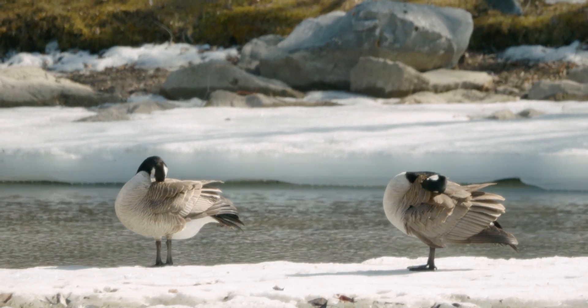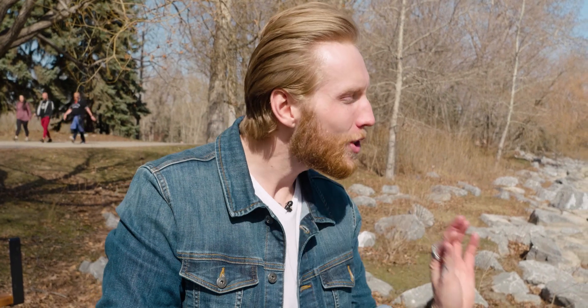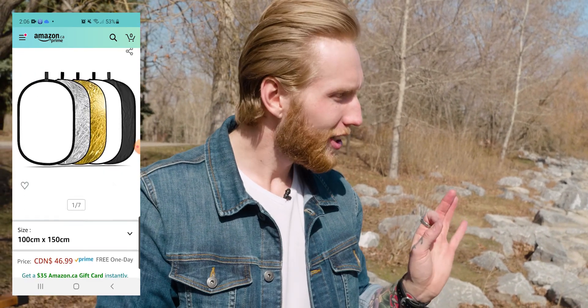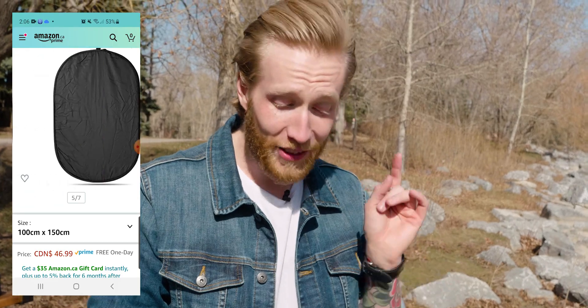Is it Neewer or Neewer? It's spelled N-E-E-W-E-R, I think it's Neewer. And it's actually a five-in-one — I don't know what the other two functions are, but they're here.